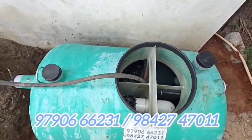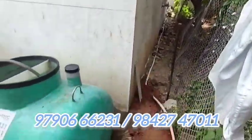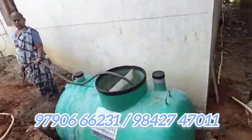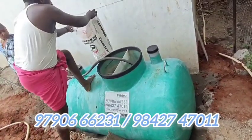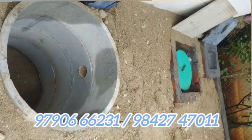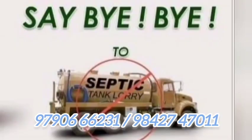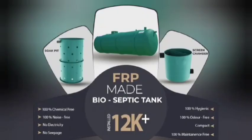You have to fix this tank. If you don't have any maintenance issues, you can use the tank with bacteria. That's our Pioneer Bio Tank. If you have any other questions, check out Pioneer Bio Septic Tank videos. Go to our YouTube channel and watch all the videos. Thank you, friends.